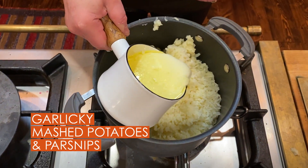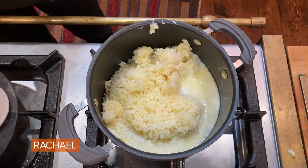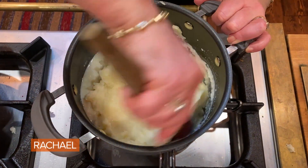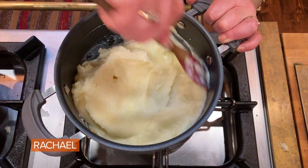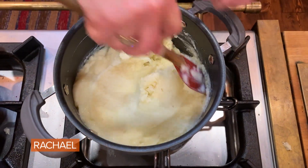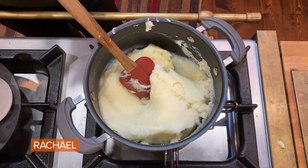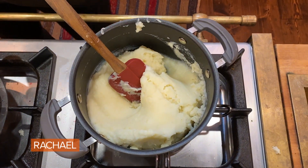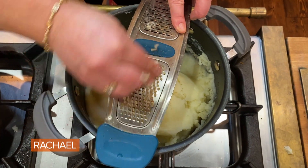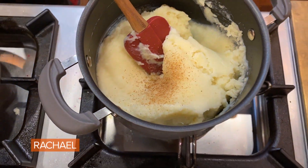Into the pot we go. And then we start adding as much as we need of our melted butter and hot milk, and we stir. So now we have garlic parsnip, salted water for the potatoes of course. Now we're gonna add a little nutmeg, which always makes these potatoes so special — just a little hint of nutmeg.